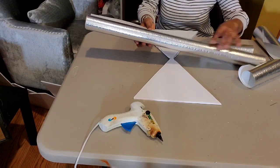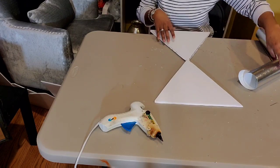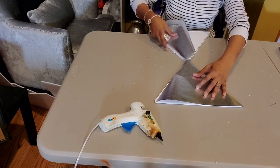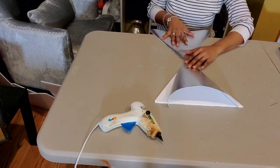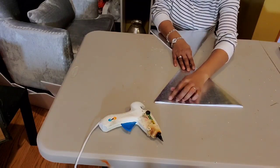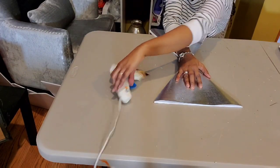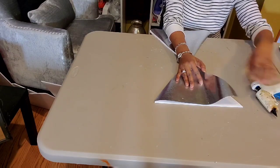Now that we have our sides cut out, we're going to take this wrapping paper that I picked up from Burlington. They have the wrapping paper just on the sides there, and it's a nice crinkly silver color that looks like the glitter type. I'm going to use this and cover those for my table. We're just going to use our glue gun and then some more glue to lay that.